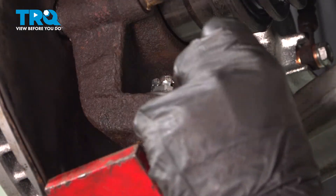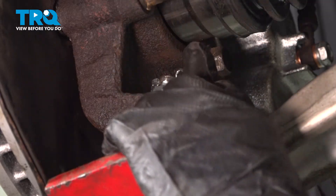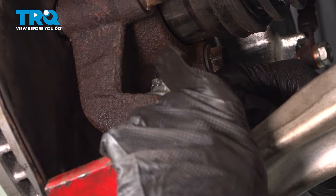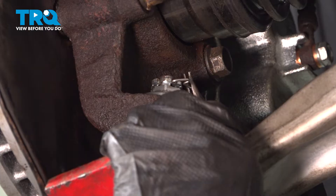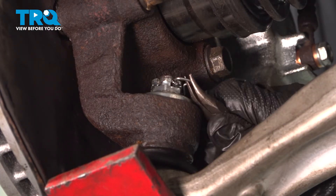Now we can put our cotter pin in. Just going to align that. I'm going to use a pair of bent needle nose, pull that tab up, rotate it over, and lock it into position.